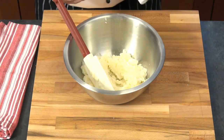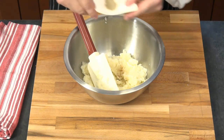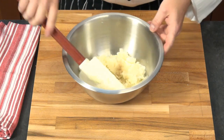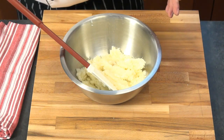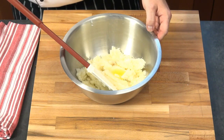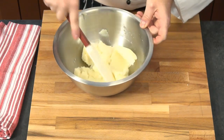We have the boiled, drained, mashed potatoes in our bowl. We're going to add a pinch of salt, a pinch of nutmeg, and a pinch of white pepper. If you want it spicier, you can add more. Then a little bit of clarified butter — in converting the recipe, it comes out to about half an ounce, which is one tablespoon. We need to make sure the dough doesn't get too liquid, otherwise we can't work with it.